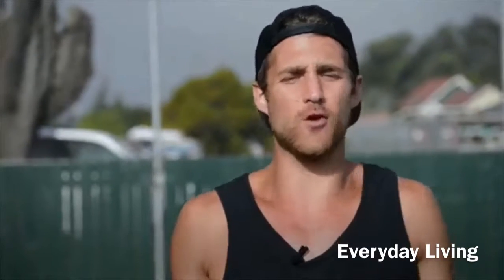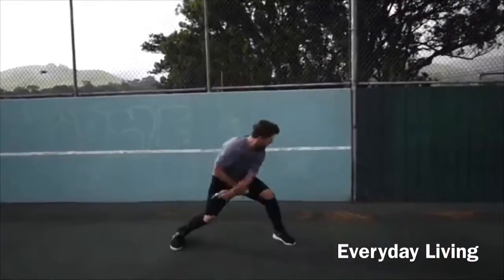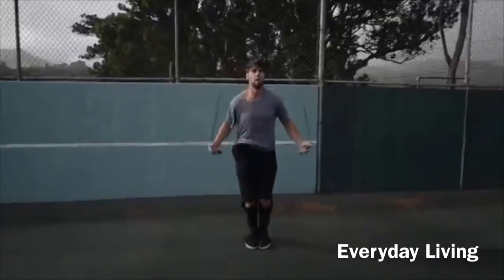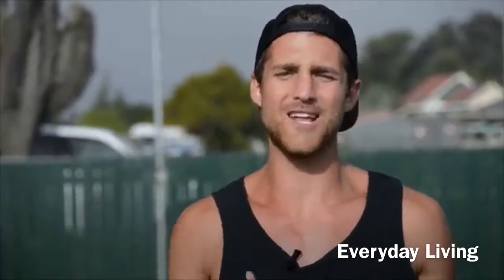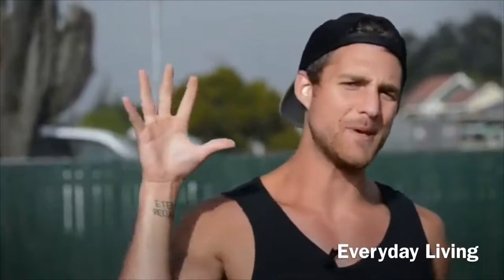Step four: do exercises that you feel comfortable with. If you're trying to do a really wild trick, you're probably going to mess up a lot and you won't burn as many calories. Stick to exercises you're already fluent in — for example, the regular bounce or the run-in-place — so you can go super fast and hard without messing up.